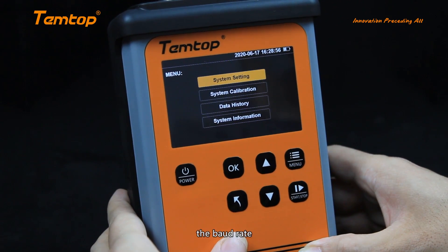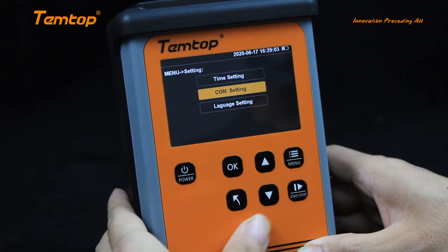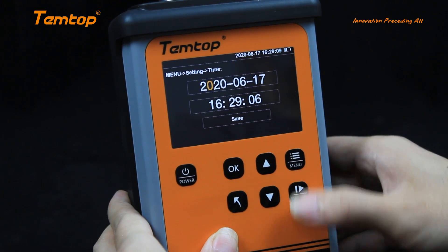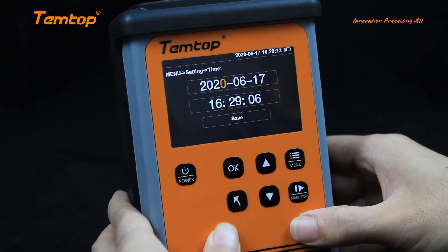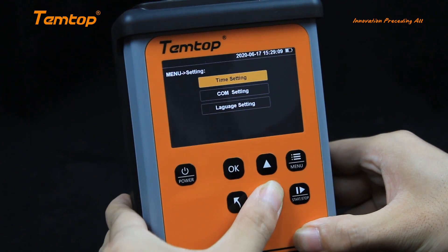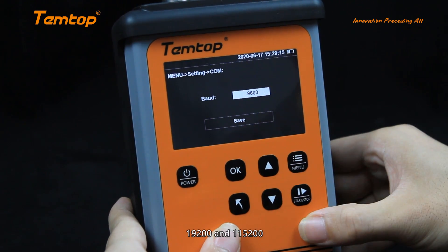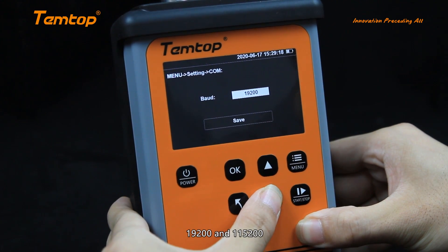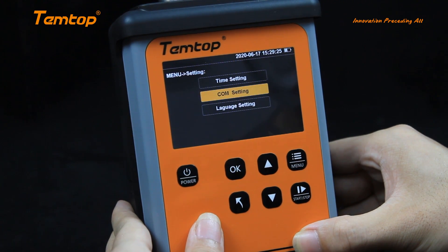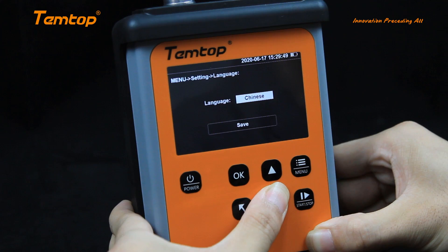In the system settings, we can set the time, the baud rate, and the language. Set the correct time. The baud rate can be switched between 9600, 19,200, and 115,200. The monitor currently just supports English and Chinese.